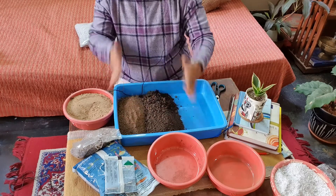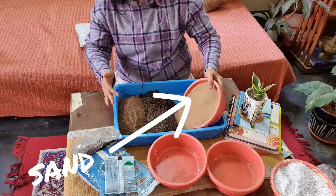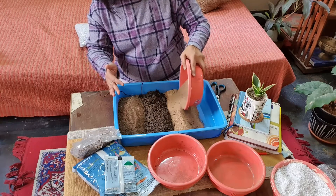Now comes the aeration part. Add the same amount of sand — it should be river sand and should not be fine.